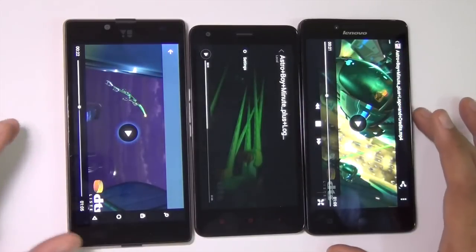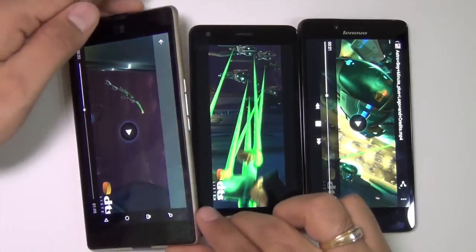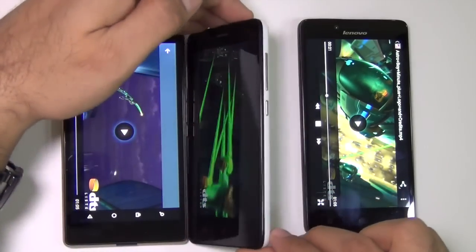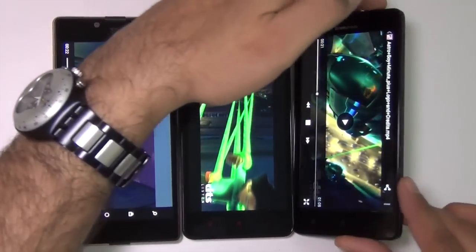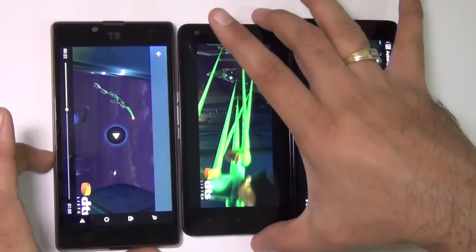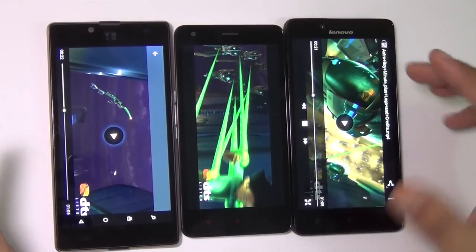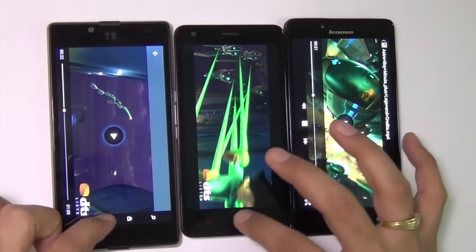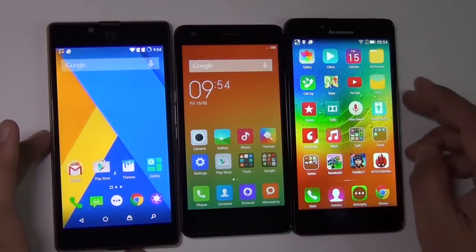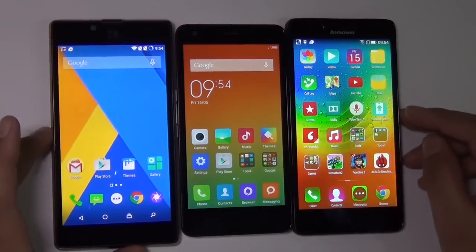In my opinion all three displays are very good. They have good viewing angles — from steep angles you can still see the display — and they all come with very good quality panels. It's a matter of choice: if you prefer a smaller display you can go with the Redmi 2, and if you prefer a larger 5-inch display you can pick between the Lenovo A6000+ or the Euphoria.